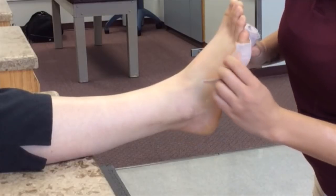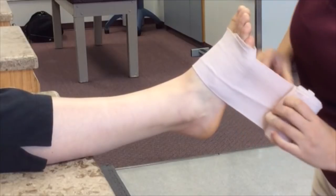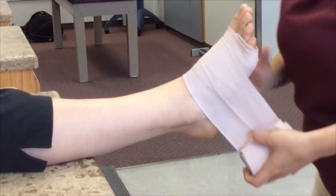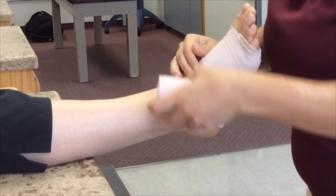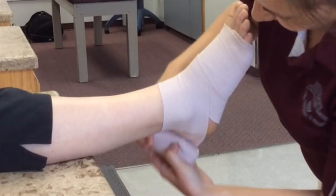Have the patient dorsiflex the foot. Use a 4-inch single ace wrap and apply at the distal end of the foot. Overlapping halfway, use a tight compression distally and as you work proximally, loosen the compression.